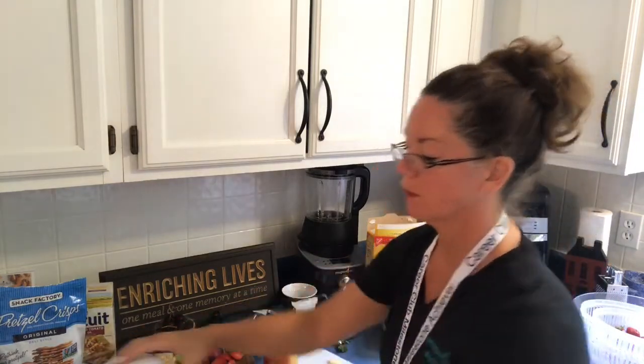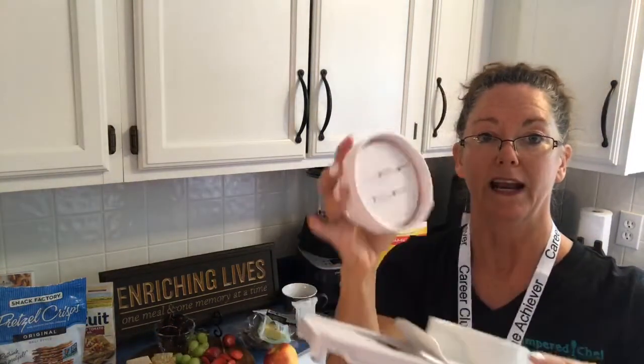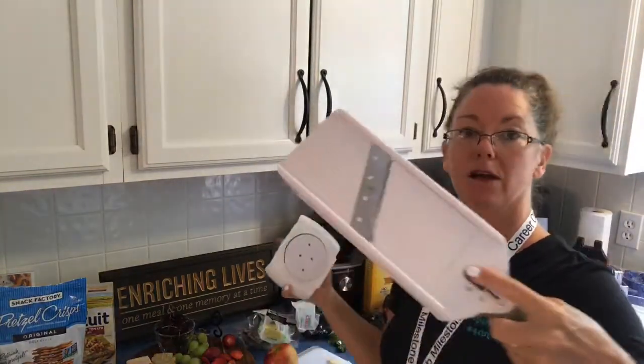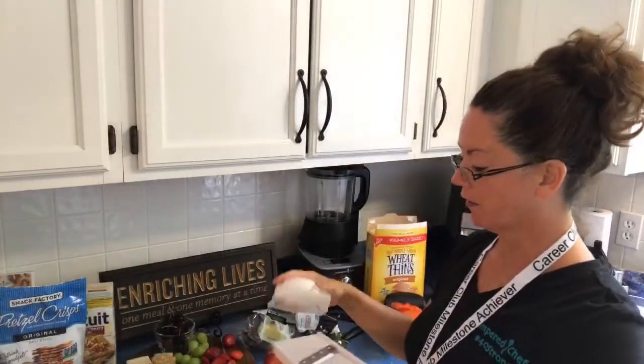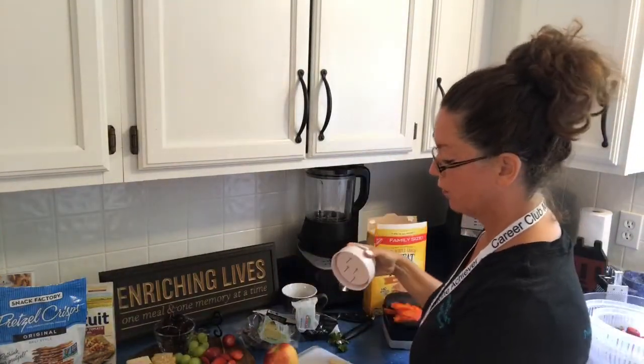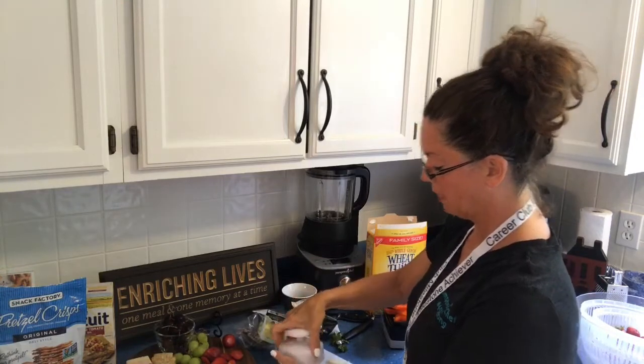The last tool I'm going to show you is called our Simple Slicer. Anything that you can poke on these prongs, you can slice. It has three settings — thin, thicker, and thickest. Always, always, always use the food guard. The food guard is going to keep your fingers from being chopped off.